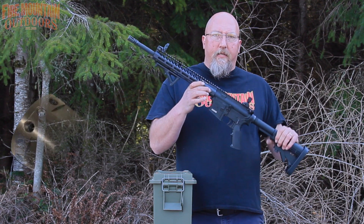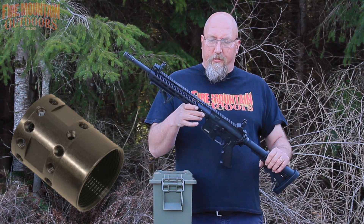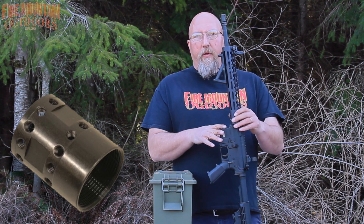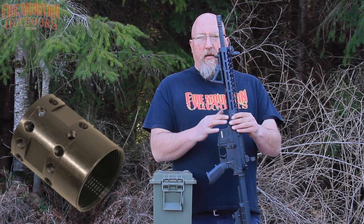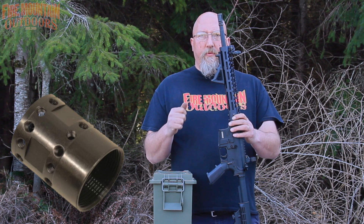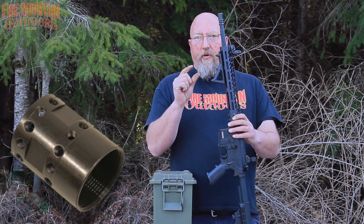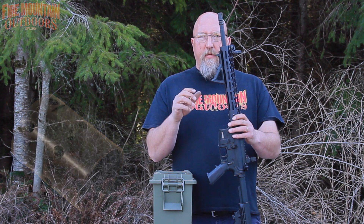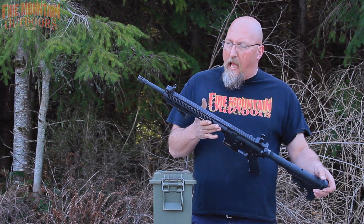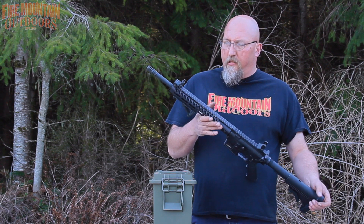We had one other slight issue: the barrel nut doesn't interface with an armorer's wrench, and none of our readily available open-end wrenches fit the flats on the barrel nut. We ended up using a crescent wrench, and we noted that by the time you got to a crescent wrench big enough to give you enough torque at 12 inches, the flats were too narrow for full engagement. Those are the only caveats, and they're really installer things.